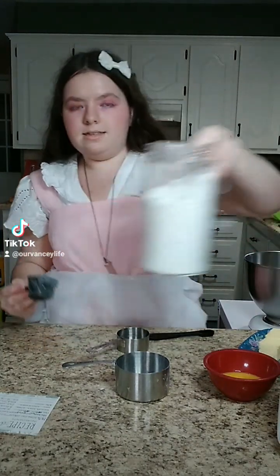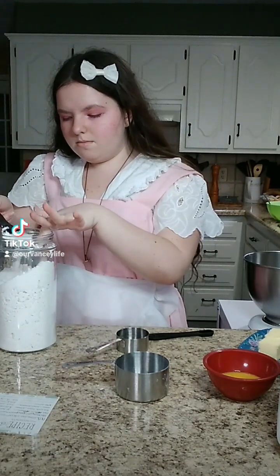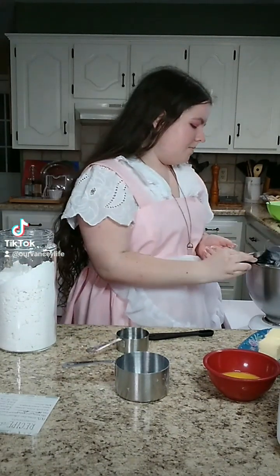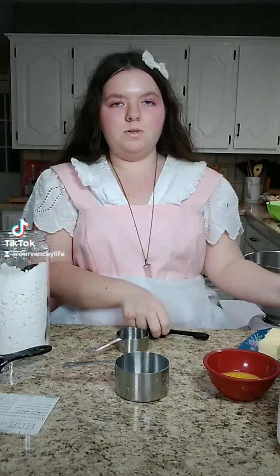Now you're going to want a little bit less than 1/4 cup of cake flour — probably about that, maybe a little less. Next, you're going to want 1 teaspoon of salt.